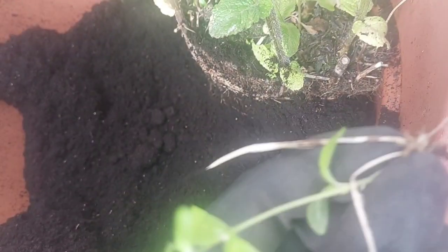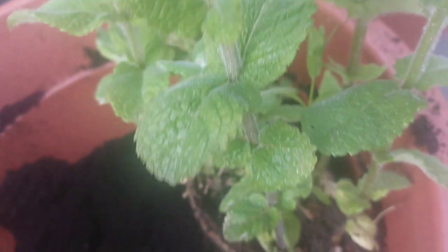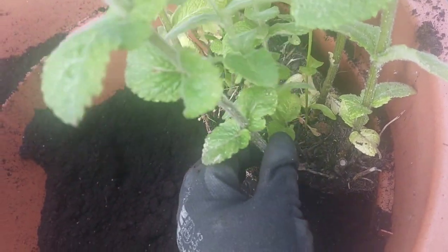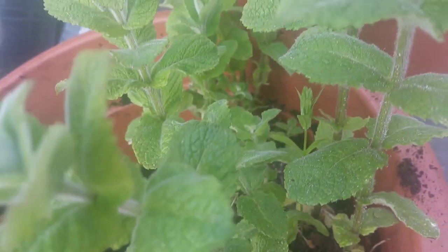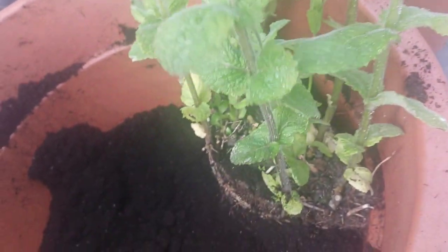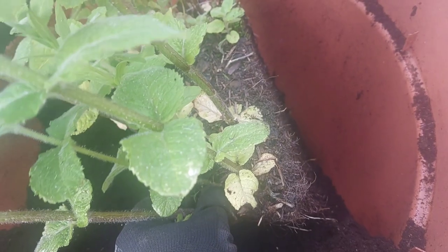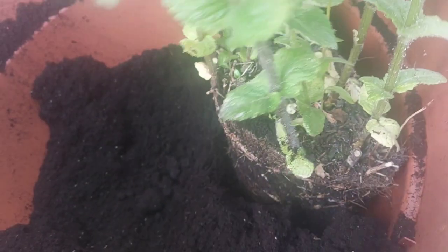We've also got some apple mint. I'm going to pull some of the weeds out of this pot and we're going to put the apple mint in there as well. We've halved this apple mint and kept the other half in the tub it was in — Carl sawed it in half. So we're going to get rid of some of these weeds and put that in as well.